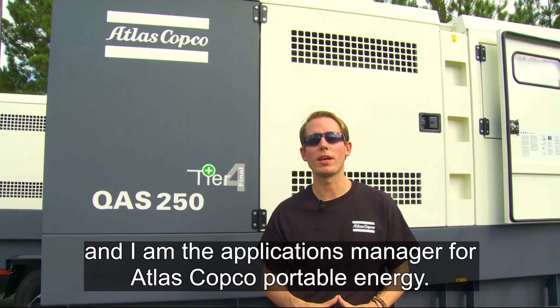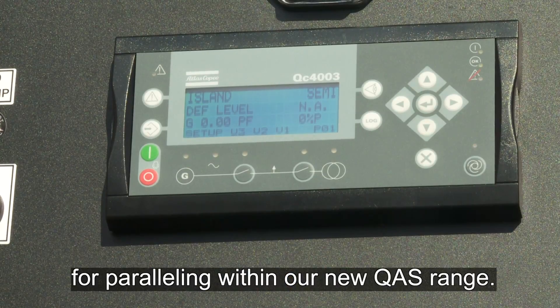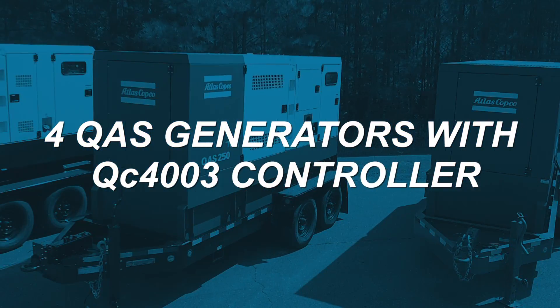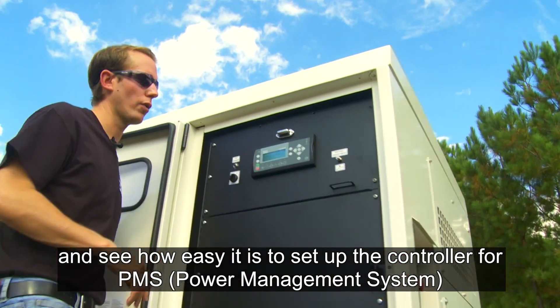Hello, my name is Jorge Gutiérrez and I'm the applications manager for Atlas Copco Portable Energy. Today we are in Rockhill to introduce the new QC4003 for paralleling in our new QS range. First, we are going to set up the machine and we are going to see how easy it is to set up the controller for PMS.